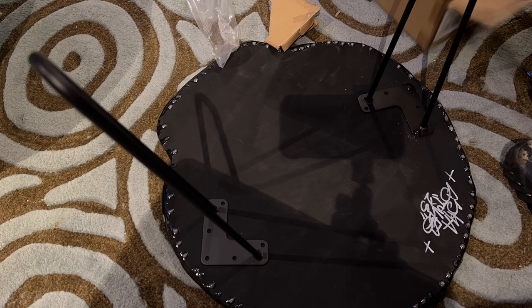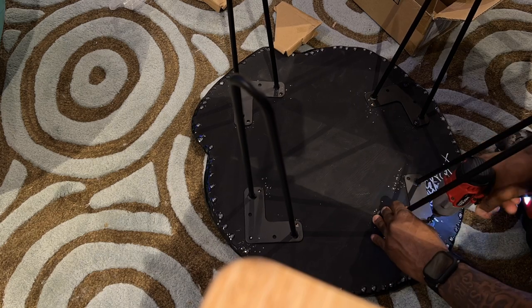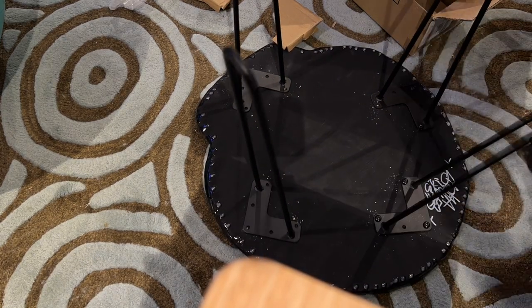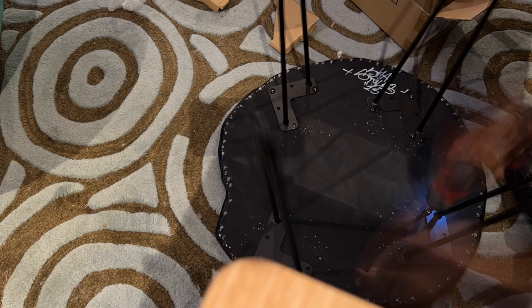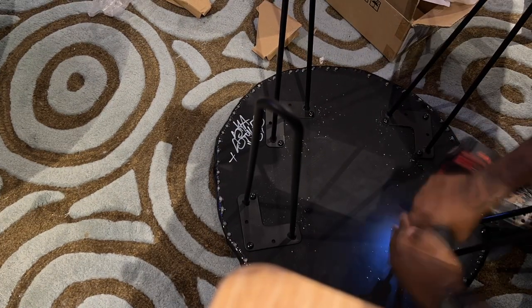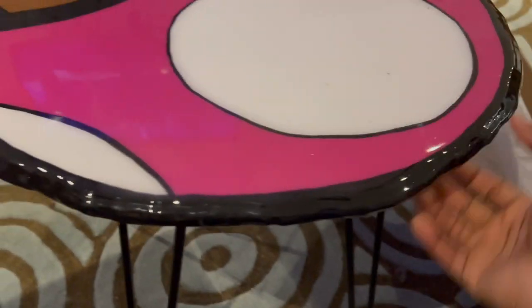Now this is how I attach the legs. I have an impact driver - I'll put a link to one in the description box. I basically put the screws in there with the impact driver. I would prefer you guys drill some holes first, but the impact driver gets those screws right in there.